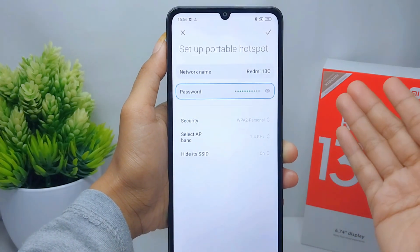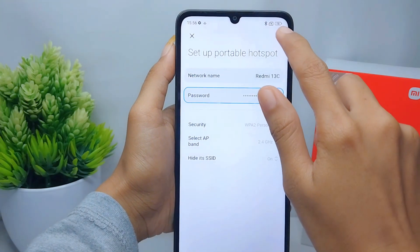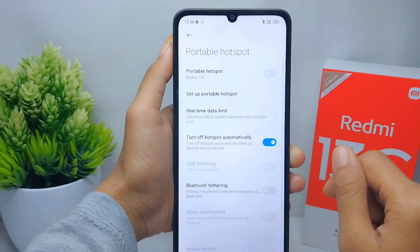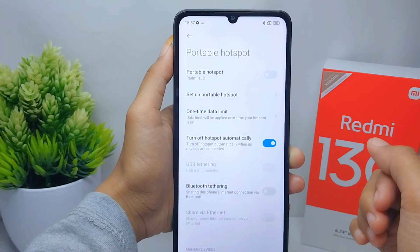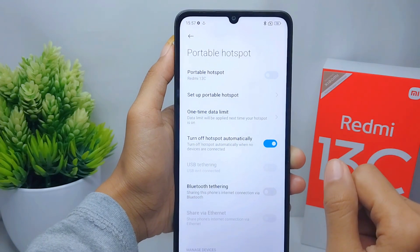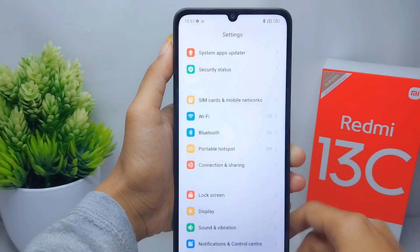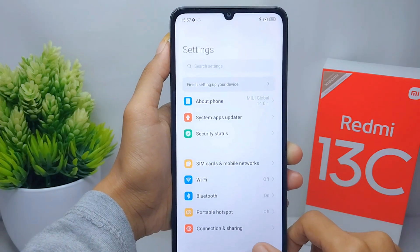The portable hotspot on your device is now successfully hidden from other devices. That's the tutorial on how to hide hotspot on a Redmi 13C device. If you found this video helpful, don't forget to like and subscribe to get more information from this channel. Thank you.